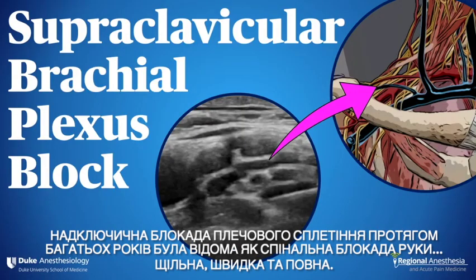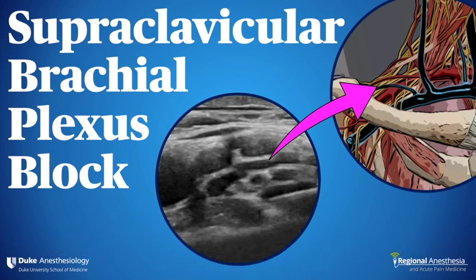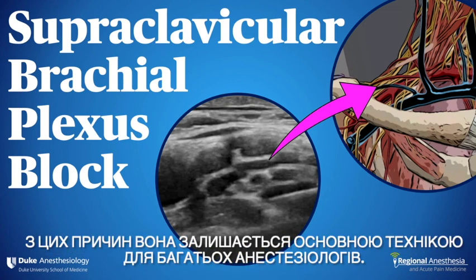The supraclavicular brachial plexus block was for many years known as the spinal of the arm — dense, fast, and complete. For these reasons, it remains a core technique for many anesthesiologists.